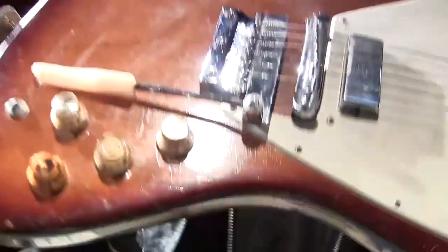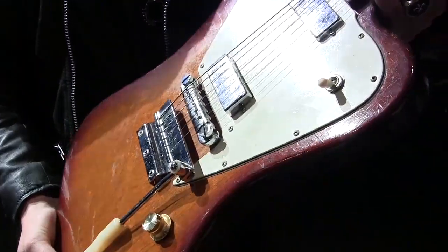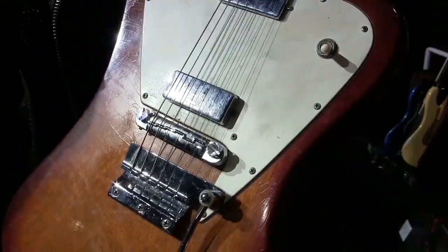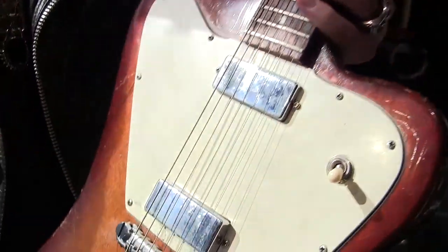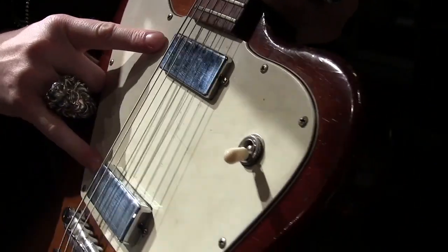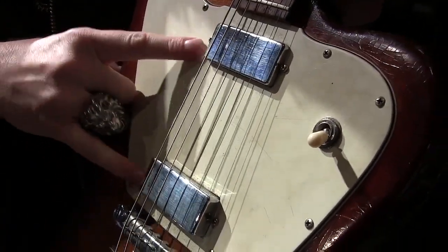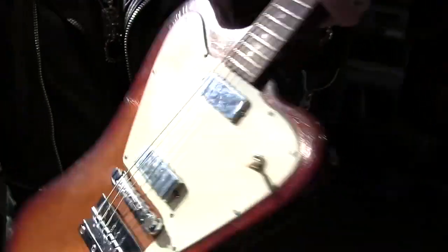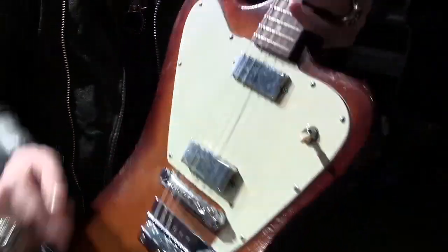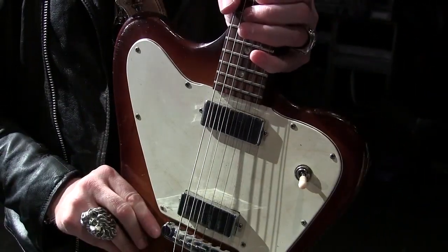This is my second oldest guitar we have on tour and it is my 1965 Firebird 1. Now you're thinking you know about Firebirds — the Firebird 1 doesn't have two covered pickups like that, it doesn't make any sense. So I've taken the original guard out, which was two P90s originally, and dropped in these custom pickups and guard and rewired it. The original is all intact, so it's safe. This thing has been well used. I love it — it's a beautiful guitar. Pickups were wound by Tom Short and they're wonderful.